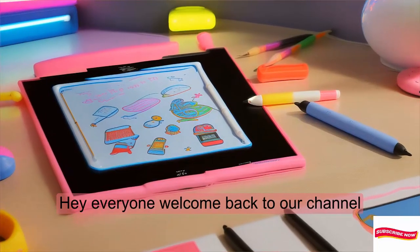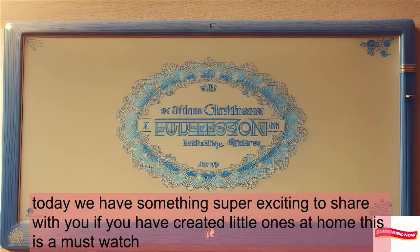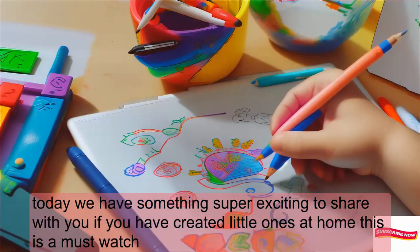Hey everyone, welcome back to our channel. Today we have something super exciting to share with you. If you have creative little ones at home, this is a must-watch.